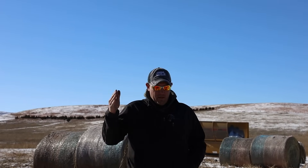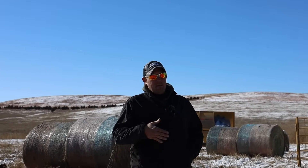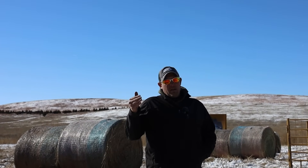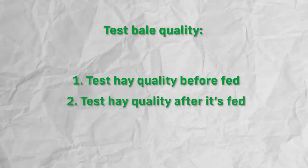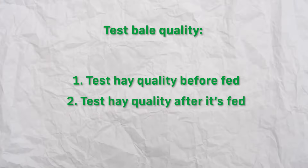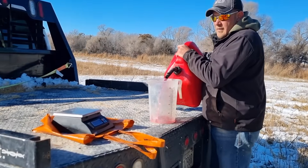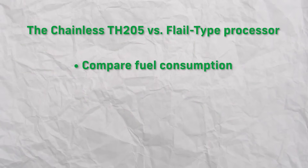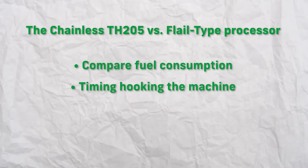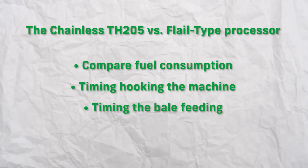We baled the hay off the exact same field. We baled baleage and dry hay for a comparison. We're going to test each individual bale before we feed it and each individual bale sitting in a windrow. We're also going to measure and weigh the fuel into the tractor before we start and after feeding with each processor, and we're going to time hooking and unhooking the processors as well as feeding each individual bale.